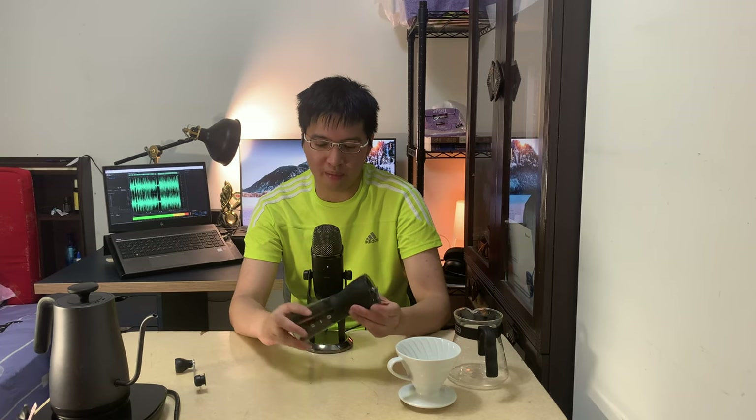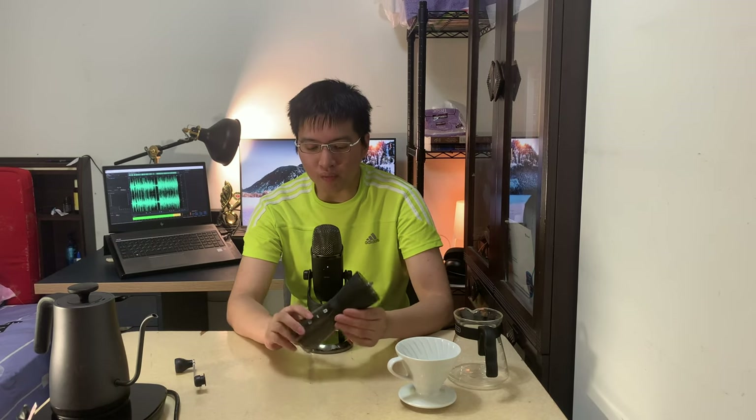I'm going to share with you guys the coffee gear I use and some very important techniques and things you can keep in mind along the way. First of all, when you're brewing coffee, you need a grinder. I use a manual grinder — a very simple grinder from Timemore. But I strongly recommend you to buy an automatic or electric coffee grinder, especially if you want to make coffee every single day. It will save you a lot of energy and time. Buying an electric coffee grinder is always better for you.